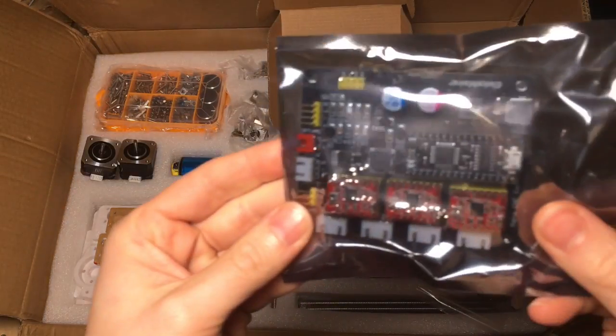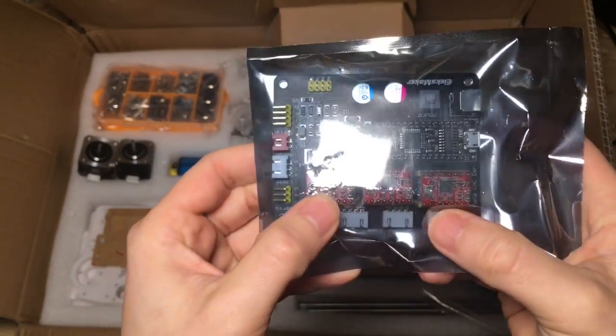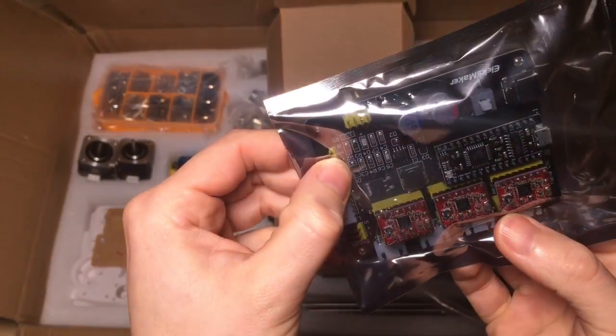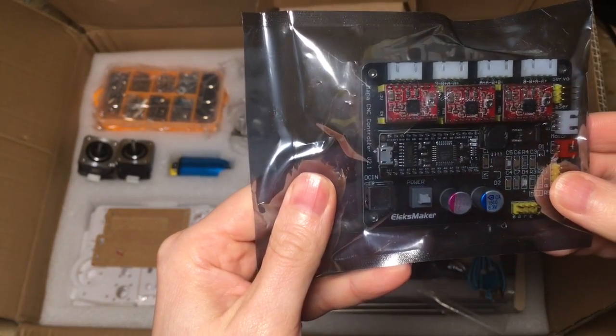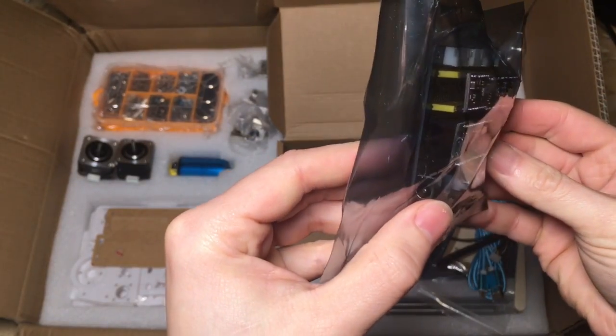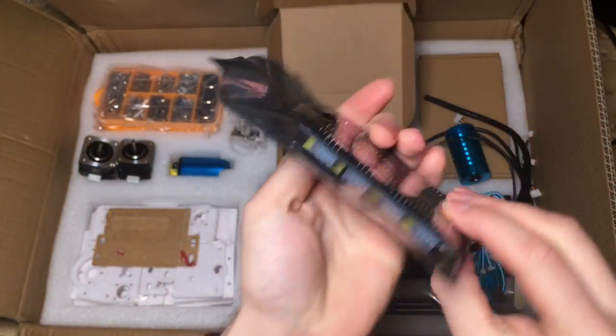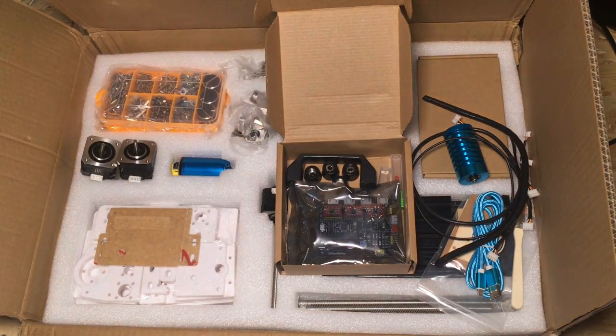And there's the brains of it — there's an Arduino Nano, three stepper motor drivers, and a shield board. You connect it up to the USB on your computer. So that's the unboxing of the Elksmaker CNC micro engraving machine.